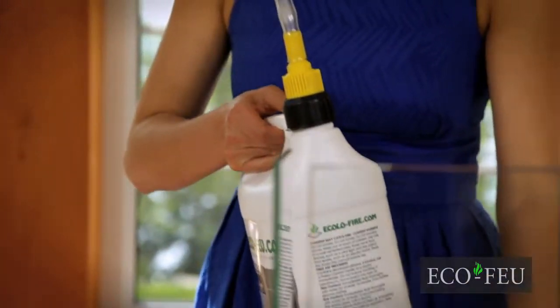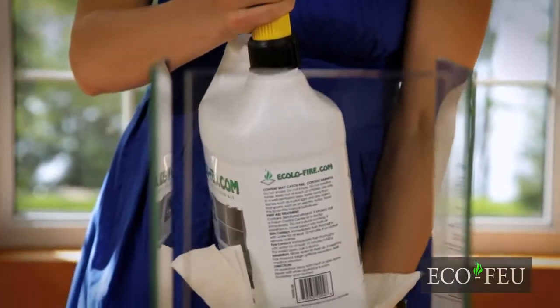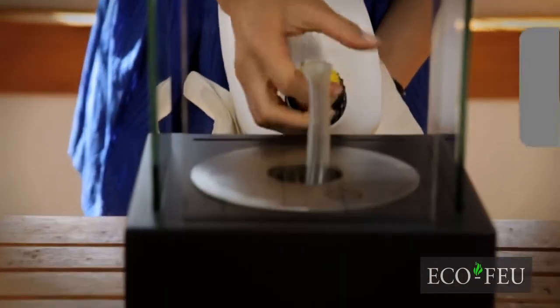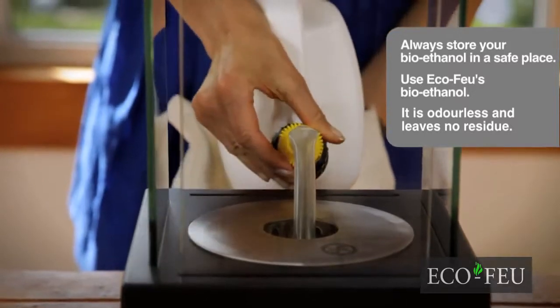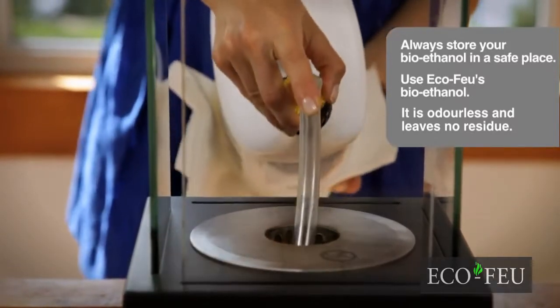When filling the burner, do not exceed the maximum filling marker. It is easy to fill. If you spill ethanol, wipe it with paper towel, cloth or a sponge.